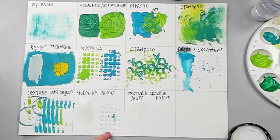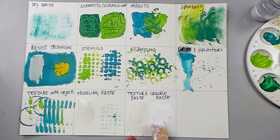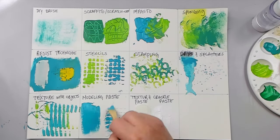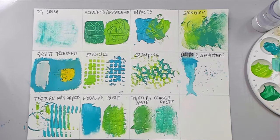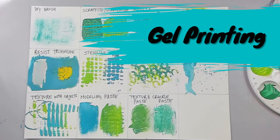Texture paste creates a granulated texture on the background, while crackle paste creates a crackle-looking texture on the background. I'm letting all four textures dry and then painting on top of them with acrylic paints. You can see the difference between each one of the four textures and how they would look on a painting.